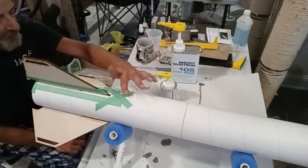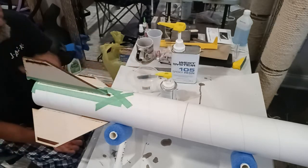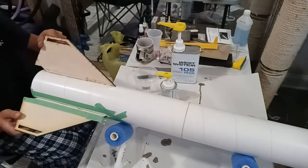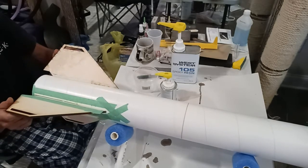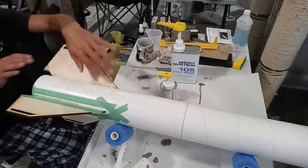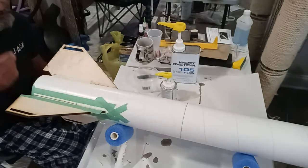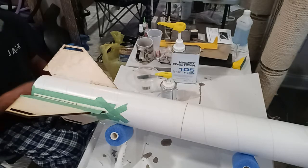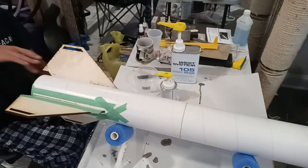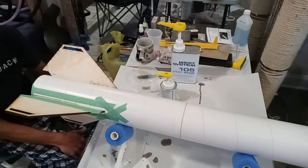Some guys use epoxy putty sticks — that's not bad. With epoxy clay or putty sticks you can roll it into a snake and just cram it down in there with your finger. Another trick to get a really smooth surface is to put some rubbing alcohol on a rubber glove, and once the epoxy starts to get kind of tacky you can go down and smooth out the top surface like that with rubbing alcohol — and it'll have a nice smooth finish.